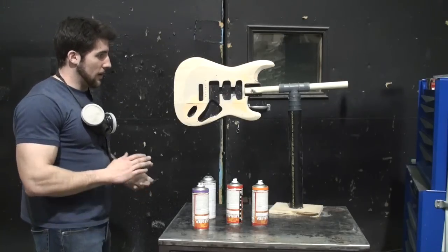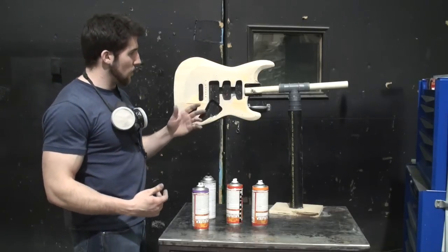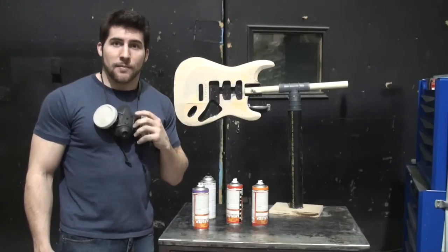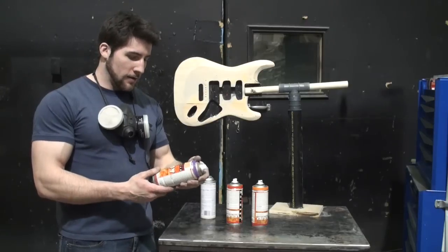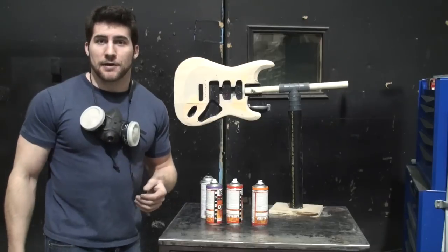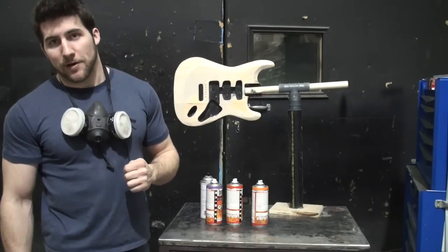So now I'm going to bring the camera in closer so you can get a look at this guitar and see how I spray it. I'm going to be wearing my mask for this because this stuff's kind of gross. What I've got here is the transparent Molotow premium graffiti paint. I'll bring the camera in closer so you can take a look at what I'm doing, and I'll have the mask on so chances are I won't be narrating it.